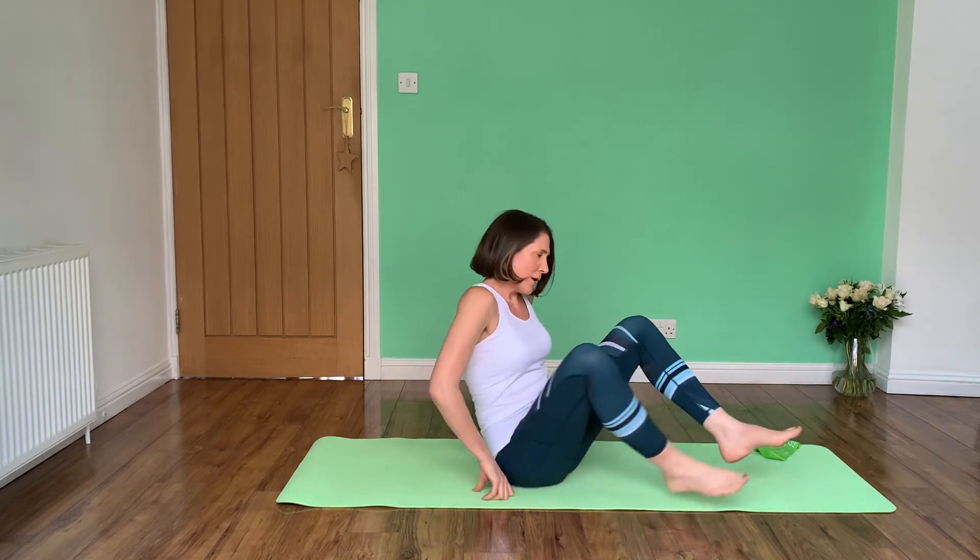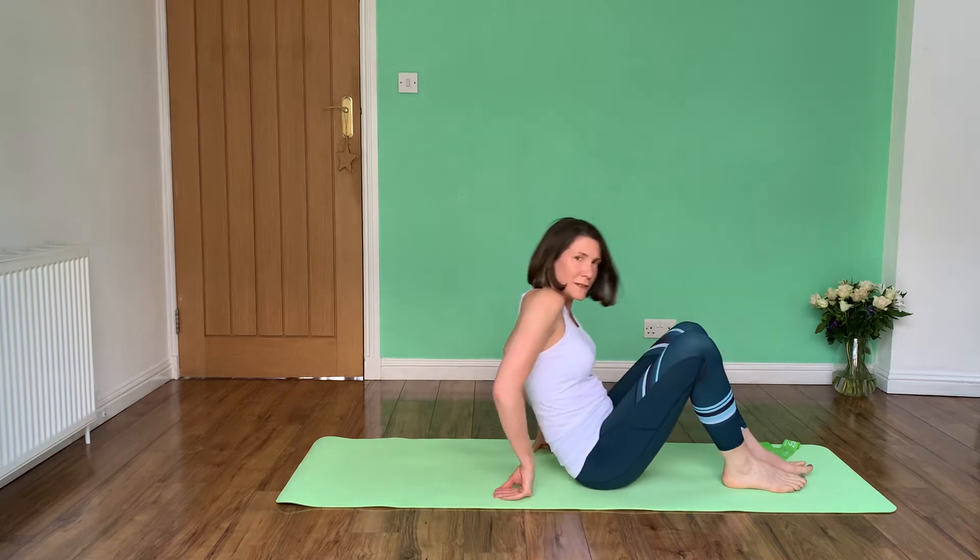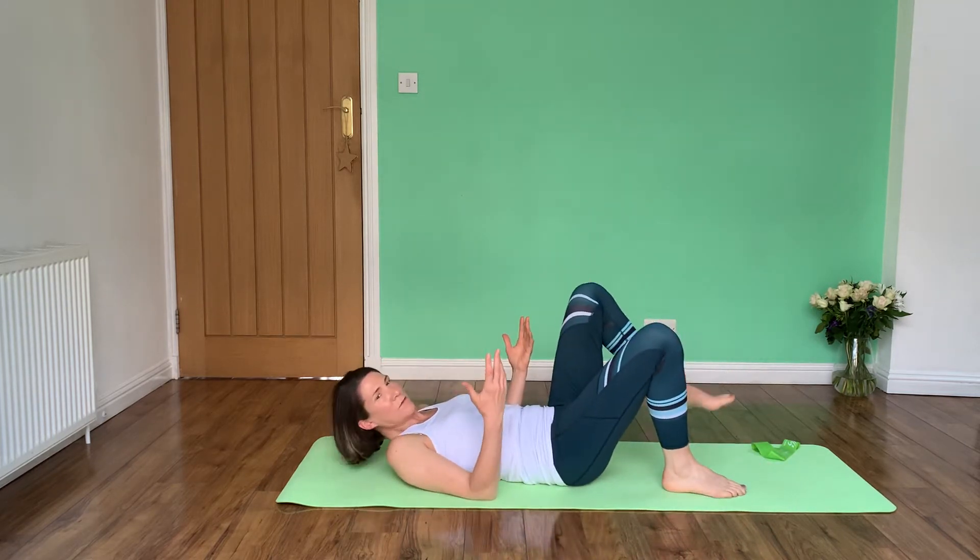Hello, so in this video we're going to look at a bridge. A bridge is one of my favourite exercises because I think it targets quite a lot of areas from your knee to your hip to your lower back. So let's go over the principles of it because there are lots of different variations.